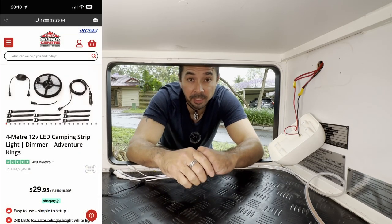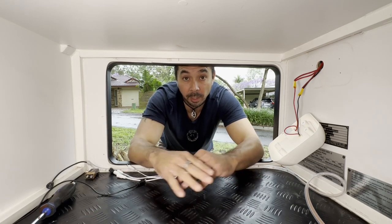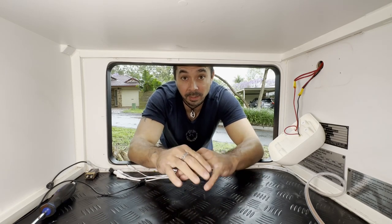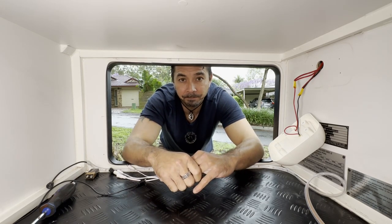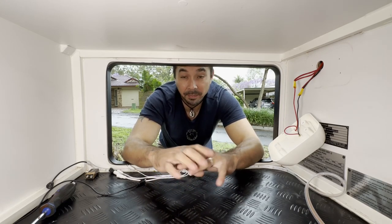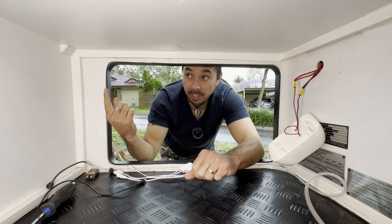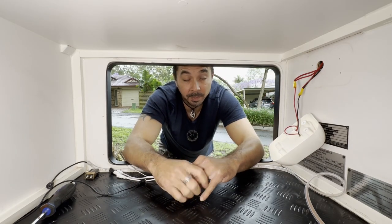You're probably wondering why anyone would want to put an Adventure Kings light strip on a 100K-plus van. Well, I used it on our previous camper trailer on the outside with the sensor light and it worked a treat even in wet, harsh conditions — never let me down. It comes in four meters, so you really need to measure it out around the edges of the tunnel boot.